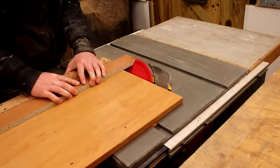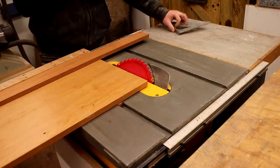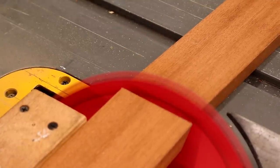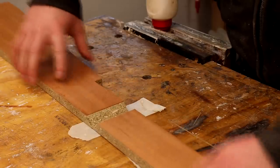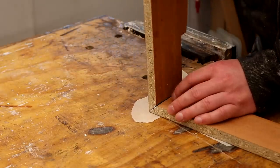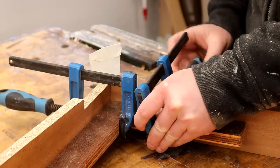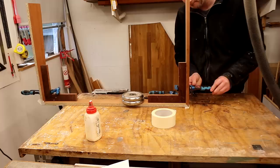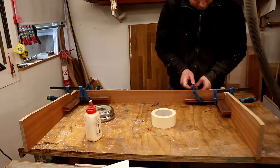I also cut miter joints to each end of the front panel. To glue the side panels to the front panel, I used masking tape so that I could fold the joints together, and I used my plywood clamping squares and a few clamps to get the joints nice and tight. These joints won't be strong right now, but later I'll be adding a wrist rest panel and a bottom panel which will provide lots of extra gluing surface and therefore strength.